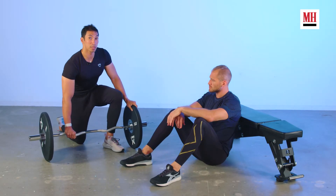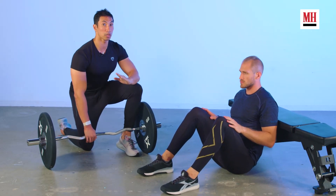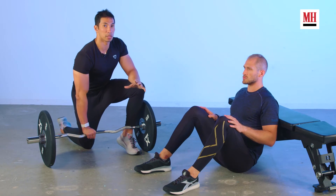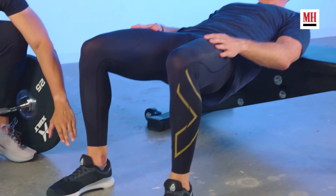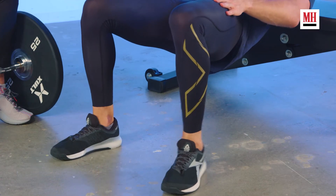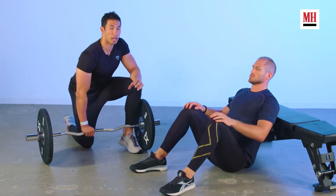Now we're going to position Brett for this hip thrust. He's going to put his shoulder blades against the bench and choose a point in front of him to look at — think about looking at something about 45 degrees up. He's never going to take his eyes off of that point as he's doing the hip thrust. You don't want your lower back involved in this motion; you want this to come from all glutes. Now we need to figure out our leg position. Brett's going to go into the top of a hip thrust, looking to make his shins perpendicular to the ground and making sure his heels are driving into the ground. From there, he can adjust his feet back to find the correct position.